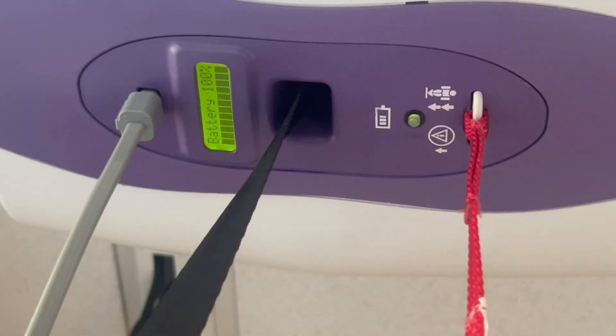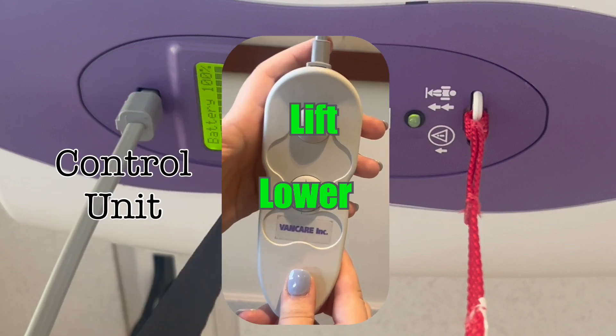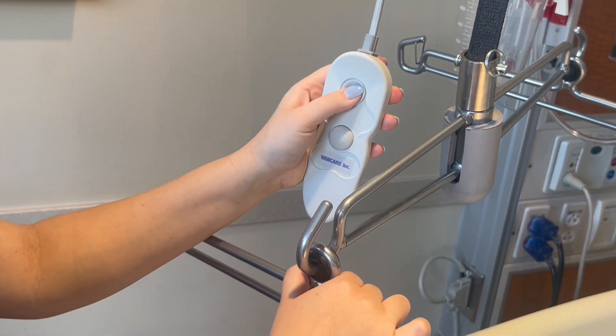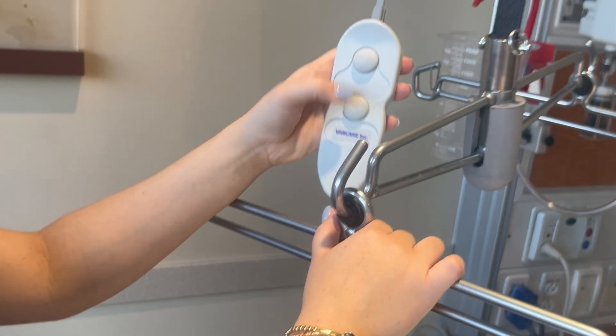If you look up at the lift, you'll be able to see a few features of this machine. The gray cord on one side of the lift attaches to the control unit. The control unit has buttons to lift and lower the patient. To use the controls, you have to hold down the button while the lift moves up or down, then release the button when the patient is at the desired height. The unit is pneumatic, not electric, so it is safe to clean thoroughly after use.